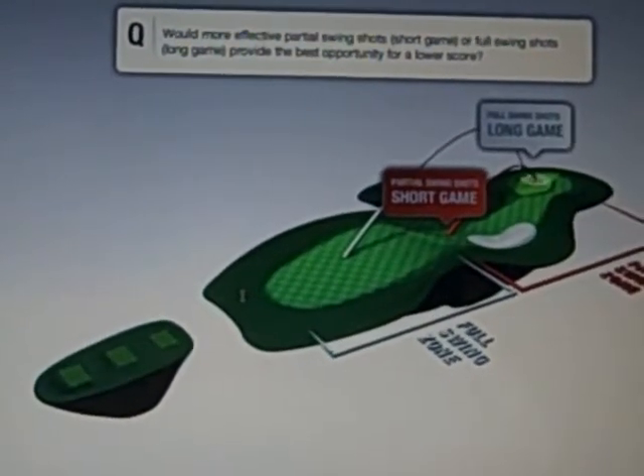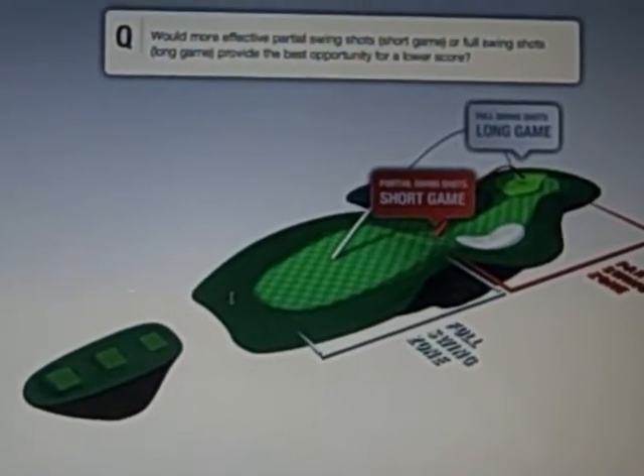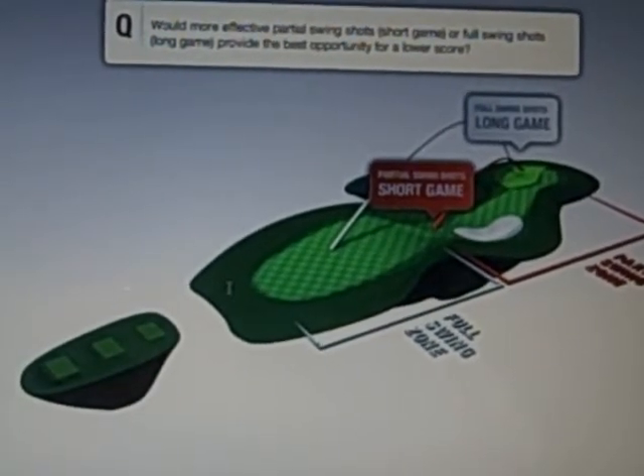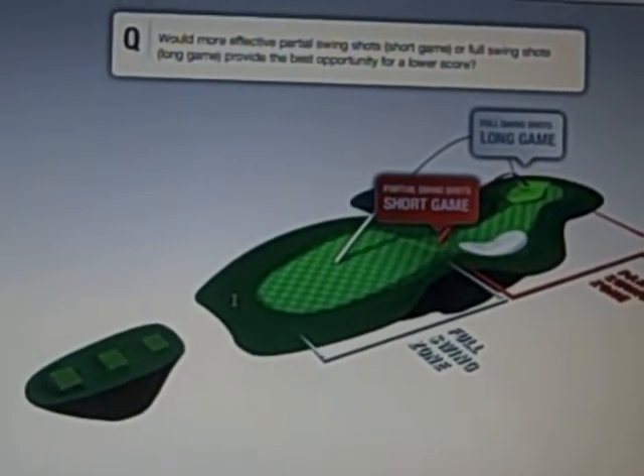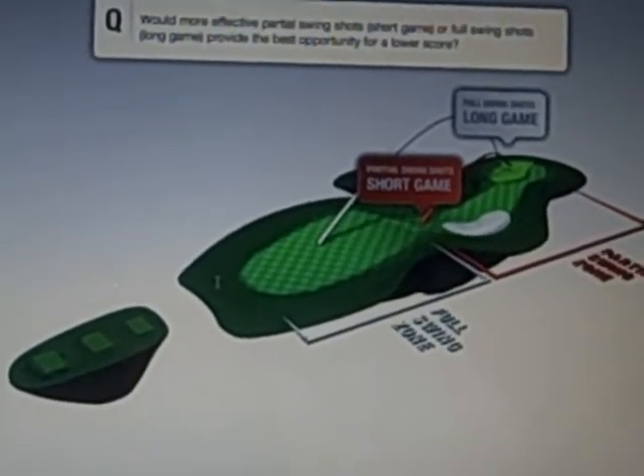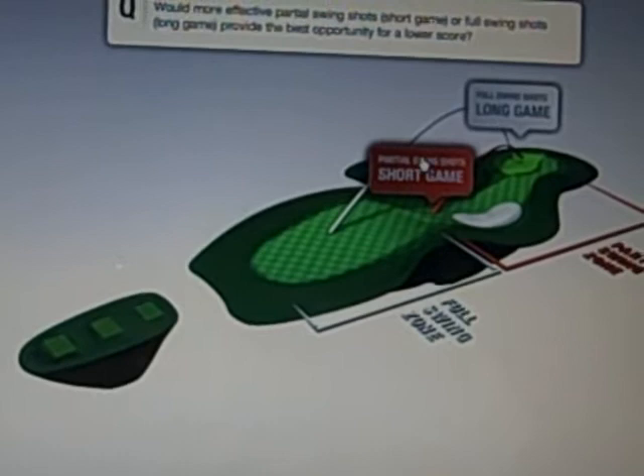We're doing the Titleist golf ball fitting. First question: what would provide the best opportunity for a lower score — more effective partial swing shots (short game) or full swing shots (long game)? For me, it would probably be short game.